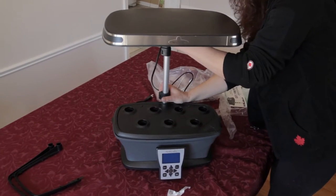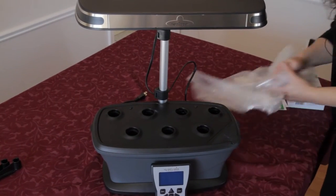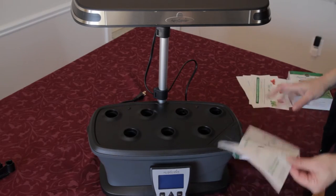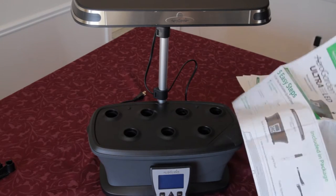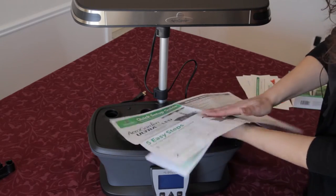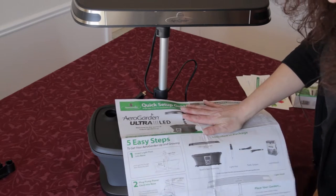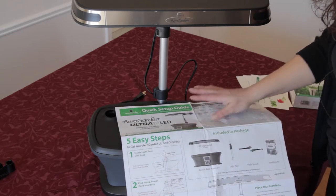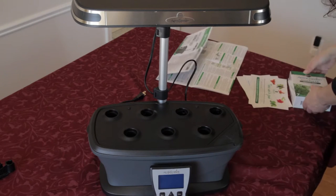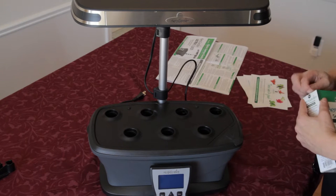We're going to raise it up a little bit because we're going to want to put our pods in. The instruction manual is really quite detailed — it shows you everything that you need to put it all together, so go through the instructions and make sure you follow them. Now we're going to get this thing planted and see how easy it is.